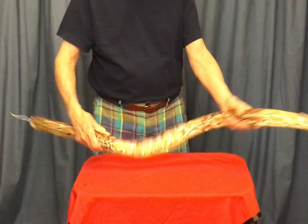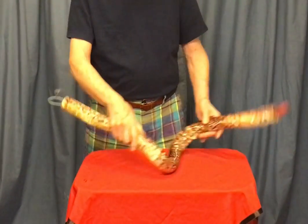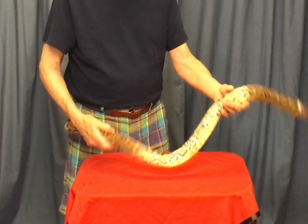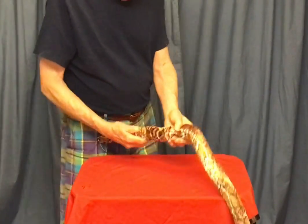And here it is, the amazing wand to snake. Just like that. Four feet long, easy to collapse, easy to use. Kids love it. Makes everybody laugh.